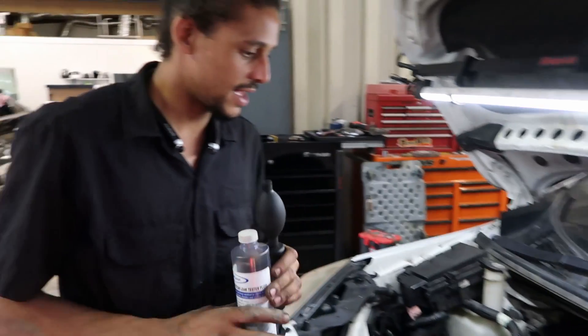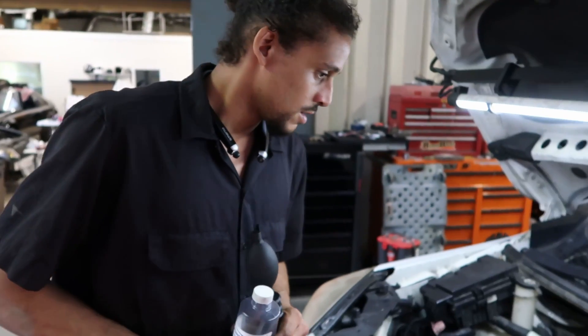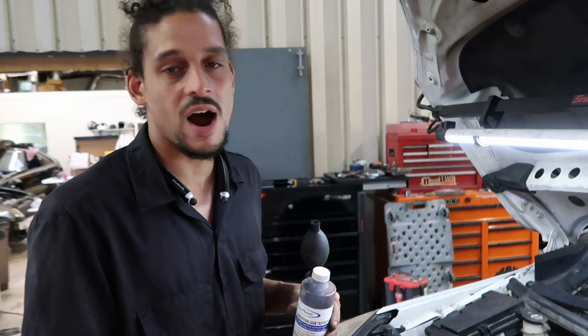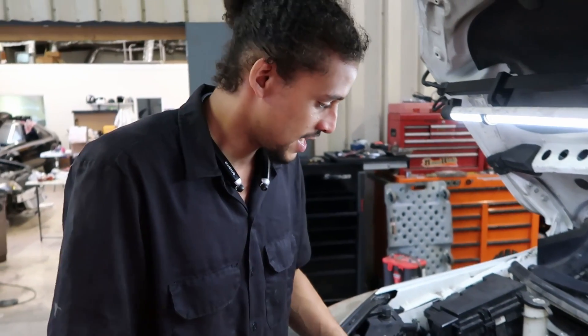So that indicates this one has a blown head gasket. I've got to take the motor all apart and put the head gaskets on. Apparently, the people already tried to fix the problem — I see a new water pump on this vehicle.